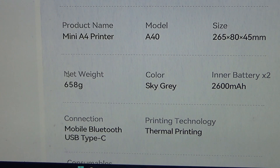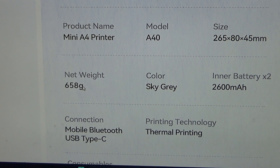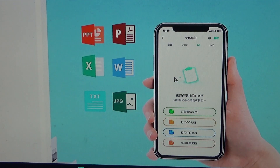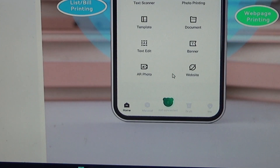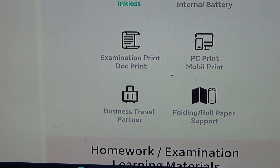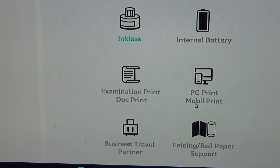It's portable. Looking at the parameters: 658 grams — that's equal to 0.658 kilograms. Connection type: Bluetooth, USB Type-C. It's a mini A4 printer. Inkless, with an internal battery. Supports examination print, document, PC print, and mobile print.